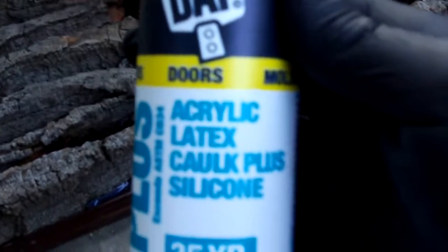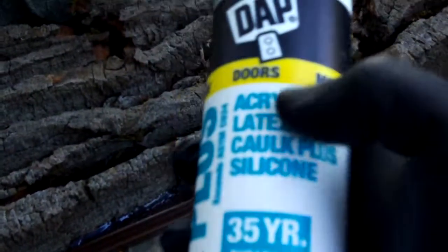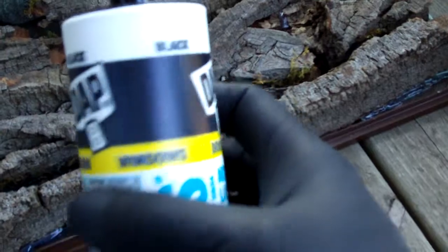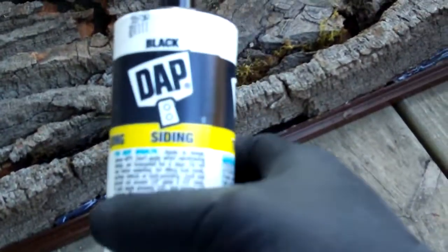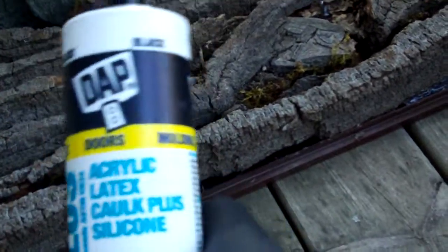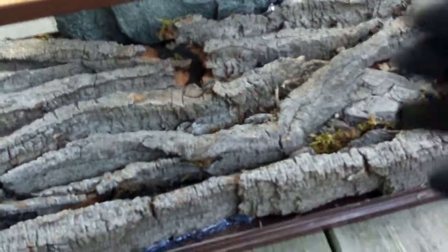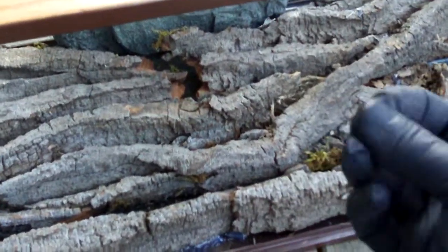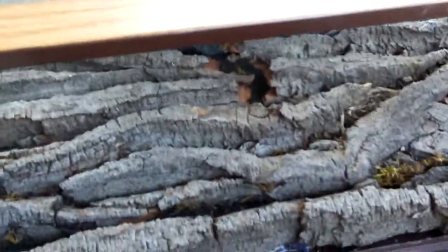For the next part of this video I picked up some acrylic latex caulk plus silicone — for doors, windows, molding, siding, trim, whatever. This is toxic, so you're going to want to let it set for 36 hours. It says it cures after 24, but let it sit for 36. Leave your terrarium outside in a ventilated area. After 36 hours it's non-toxic and safe because it's dried and cured and won't be giving off any fumes. The fumes mostly come from the chemical reaction in the caulk.